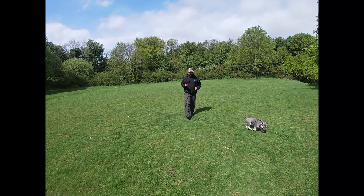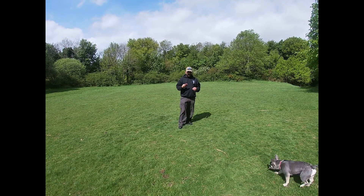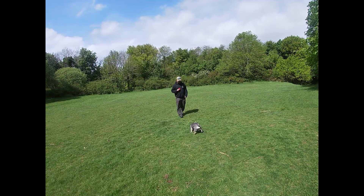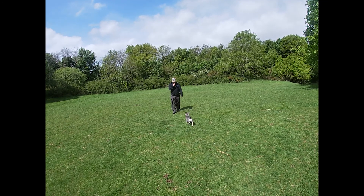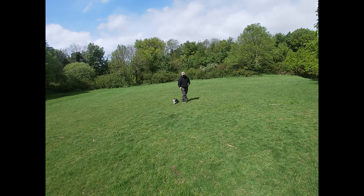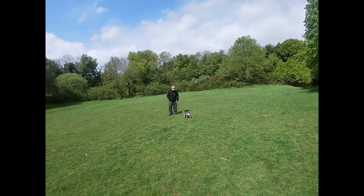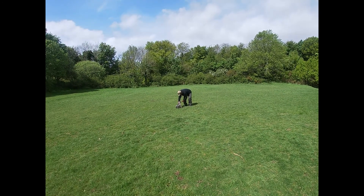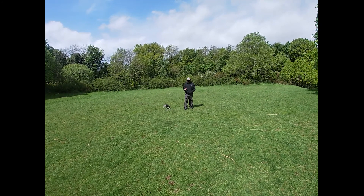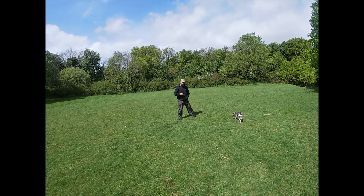The more we build up the distraction levels and the distance, the more we can guarantee the success of that recall. Now that she's interested in the stick that'll be a good test. Good girl! And then we'll get her coming back to you, Maeve. We're going to take the long line off because we've got it through the distraction now. Hopefully we should have it without the long line, which she's decided to take there anyway.